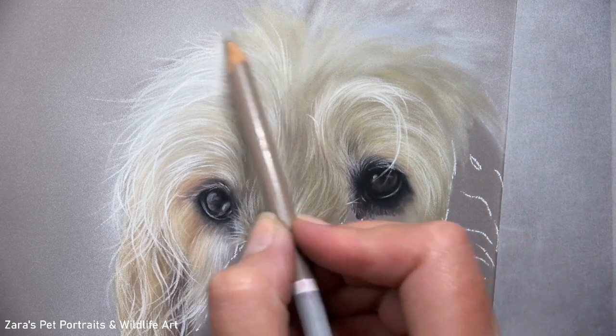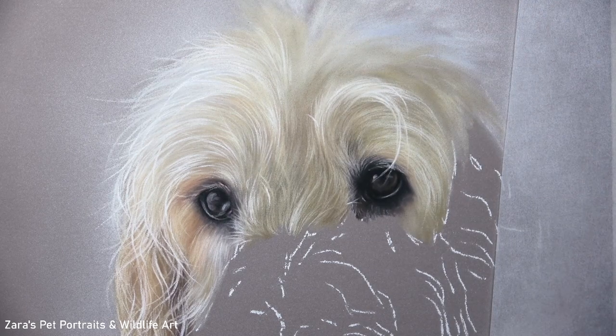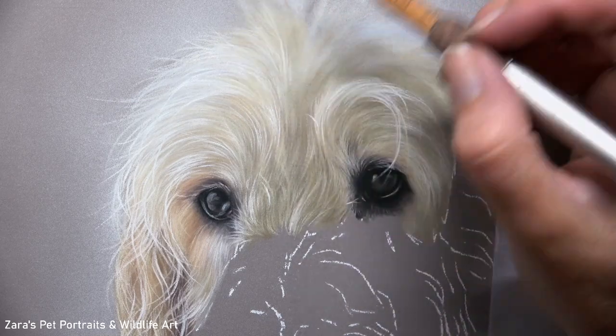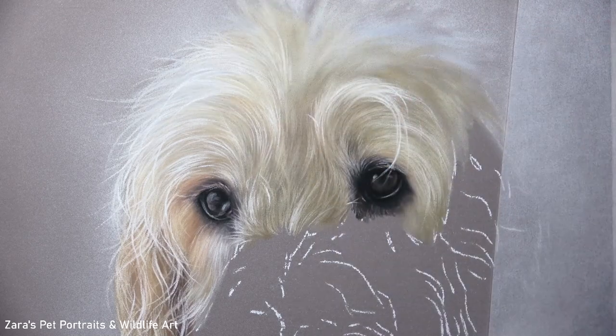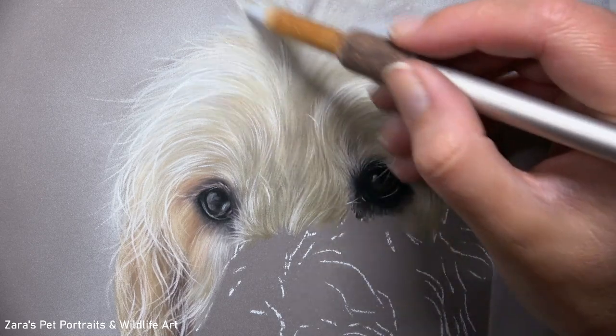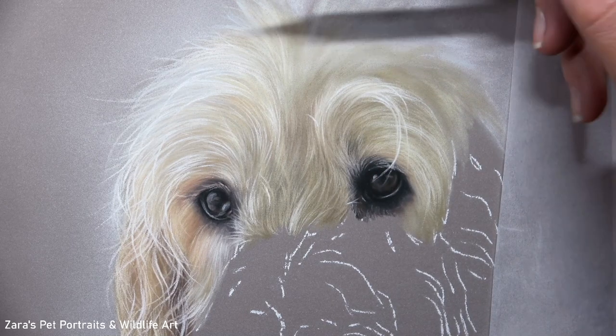Everything I've mentioned so far in this tutorial has only been possible because I've got my contrasts right. This is something I talk about in every single tutorial because it is so important. If the base layer isn't dark enough, these lighter details — especially with a coat type and coat colour like this — will not show up. We won't be able to capture the right amount of depth or realism.